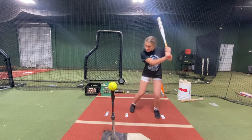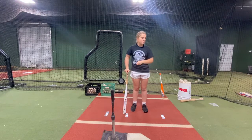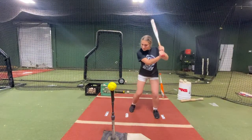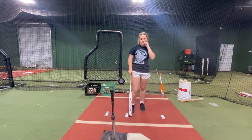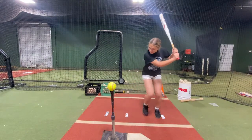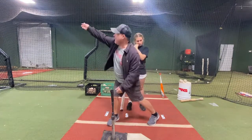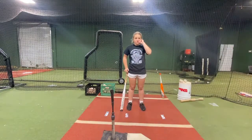Drive that knee down. Now you're starting with your feet really close together. Start with your feet where you're in a good power position to begin with. You're kind of hitting and coming across this way, instead of hitting and coming out here. So I'm going to do something.